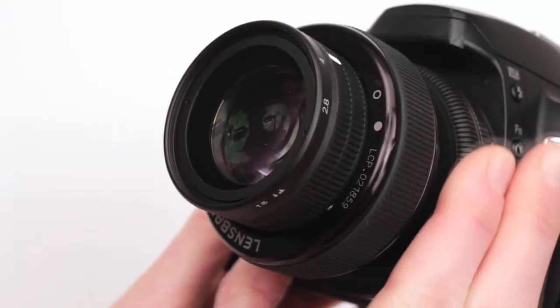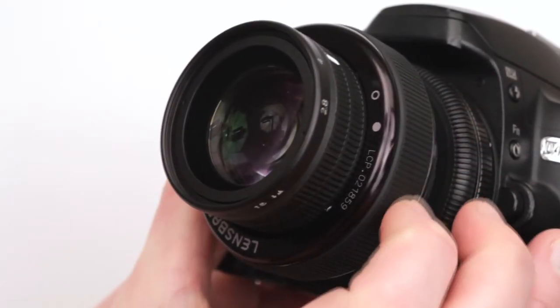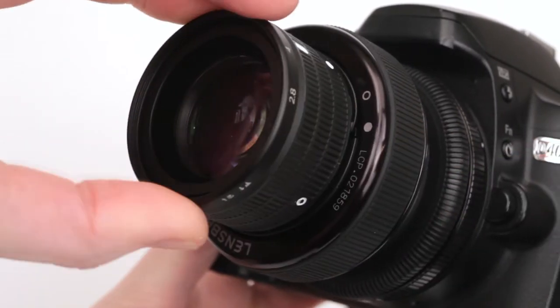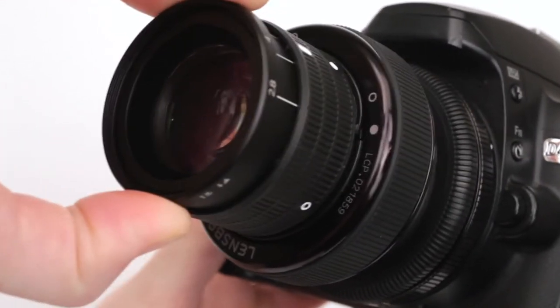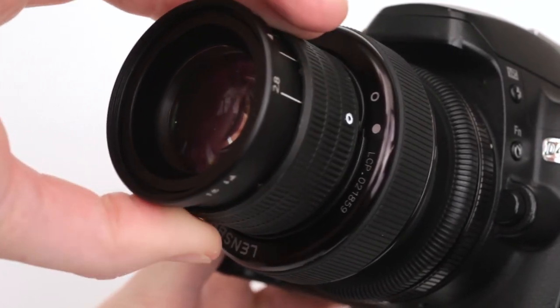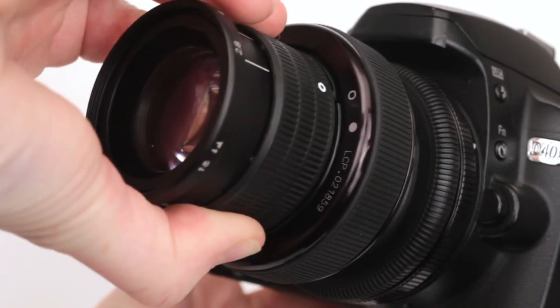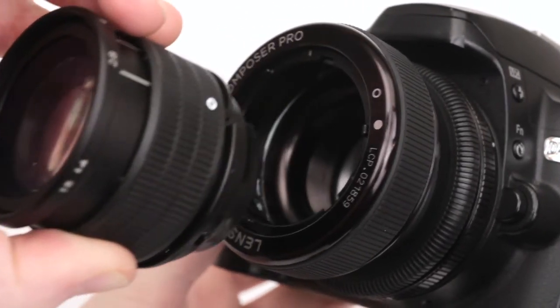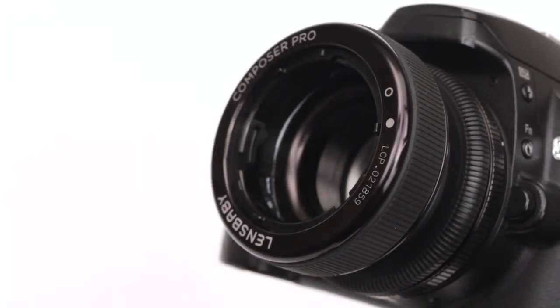To remove your Edge 80 optic, lock the tension ring and rotate the focus ring to bring the optic to the front. Pull out the front of the optic to gain easier access to the aperture ring. Align the circle on the aperture ring with the dot on the lens body, grip the aperture ring, push down, and turn counterclockwise until the circle on the aperture ring and the circle on the lens body align. Now the optic is unlocked and ready to be removed.